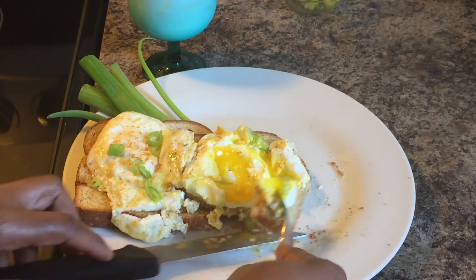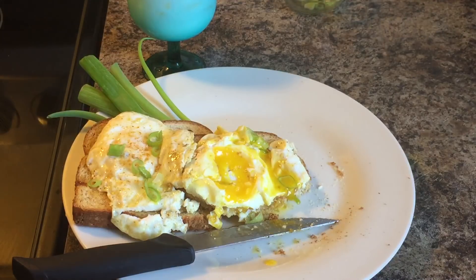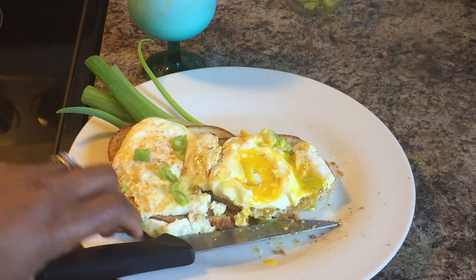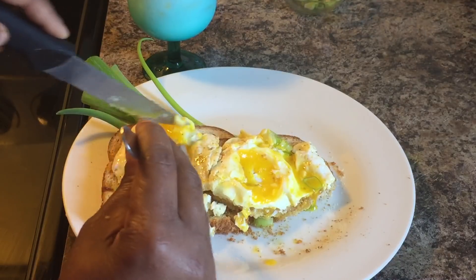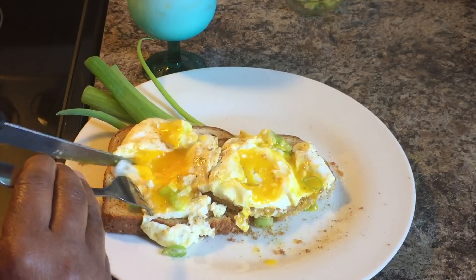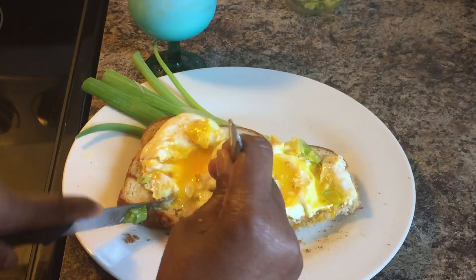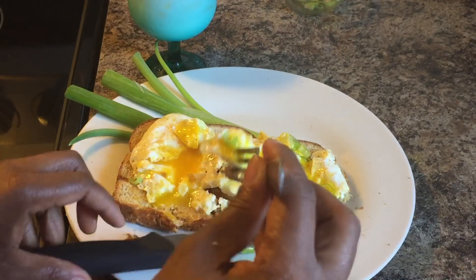I see my nine-year-old's here. You want to taste it, Dakota? Here, baby — let me know what you think. That is good! Let's cut down into this one. Look at this — give me that yolk, give me all that goodness. Cut right down in there, let that yolk run into your toast.